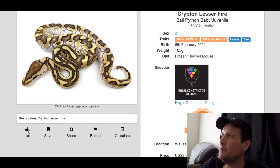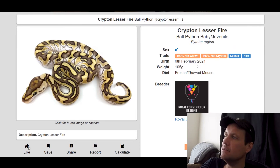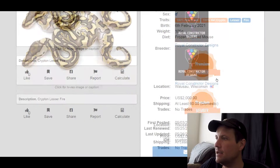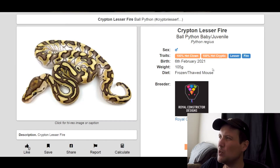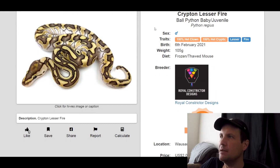This one is probably my favorite Lesser combo right now — a 100% Het Clown, 100% Het Cryptic Lesser Fire. The colors on it pop and so does the pattern. Just an amazing looking snake. This one is actually for sale — it's a male produced in 2021, 100 grams, it's $2,000. If you want to get into the popular Krypton Cryptic project, there you go.